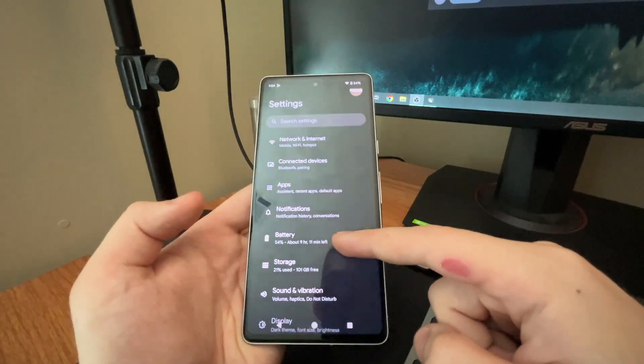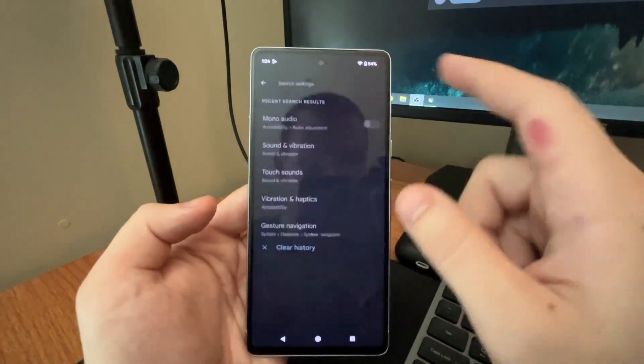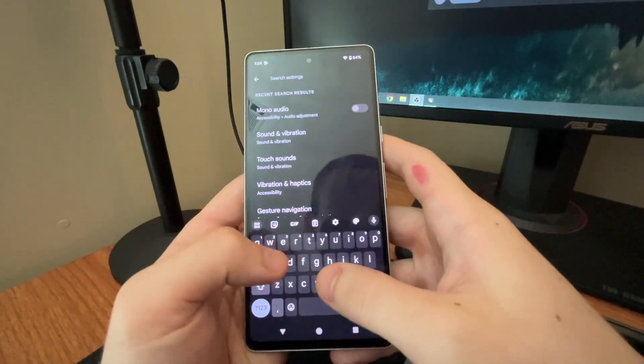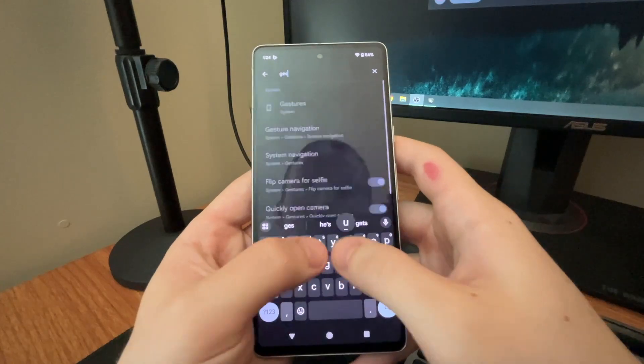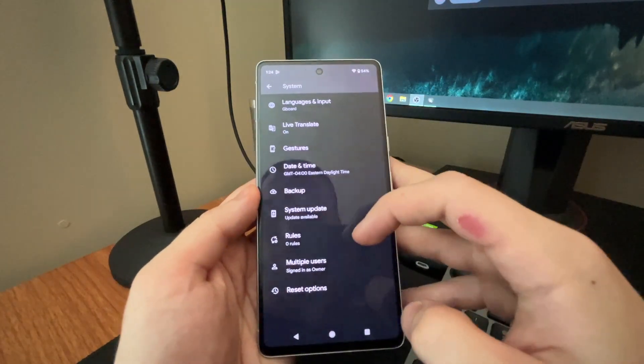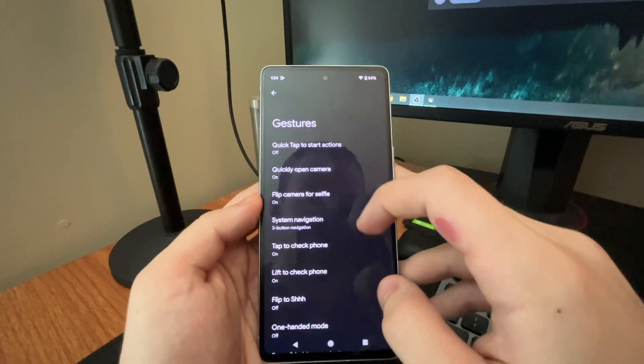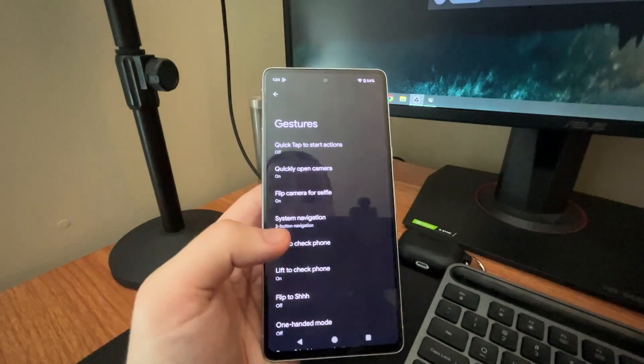Now what you're going to want to do is search in the search bar — search "gestures." You'll see System Gestures highlighted right there; you want to click on that.